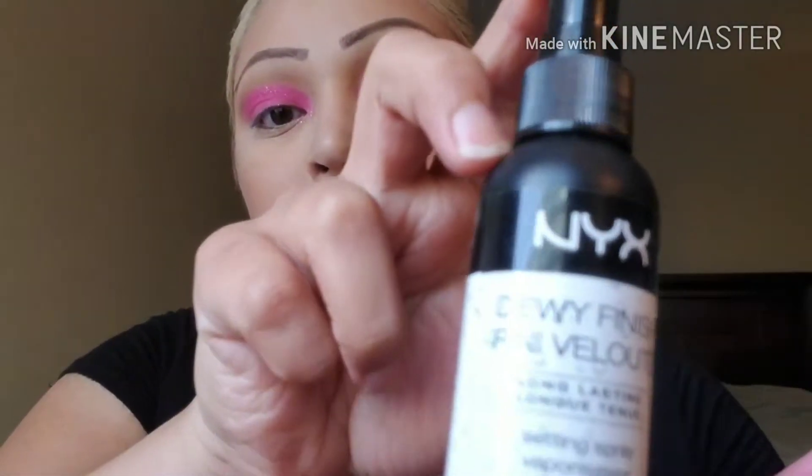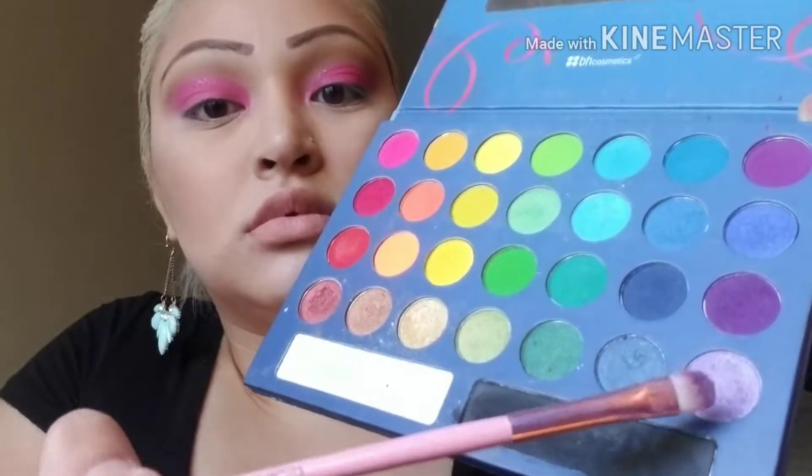One of my favorites — NYX dewy finish setting spray. I'm just going to wet my brush and pick up that light purple shade, and this will help bring out that shimmer a lot more and help it stick. I'm placing this color in my tear duct and a little bit above the pink.